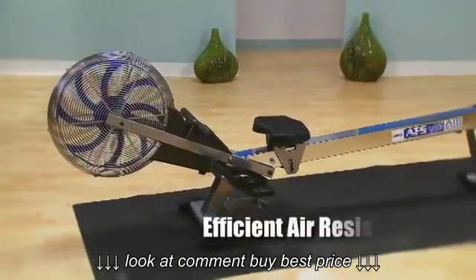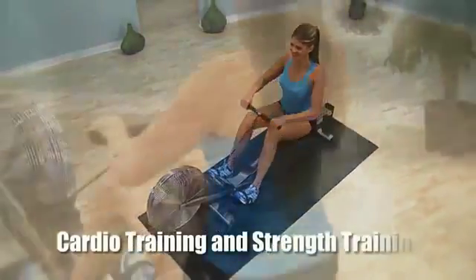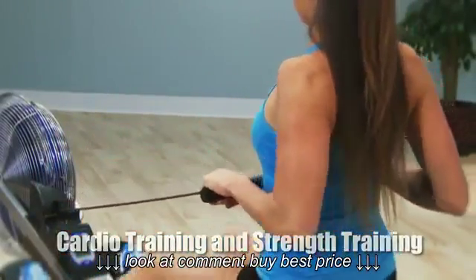The Stamina ATS Air Rower has rowing with air resistance, for one of the best cardio strength training workouts you can do to stay strong, lean and fit.